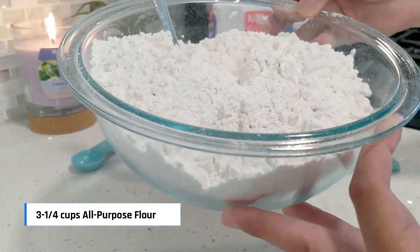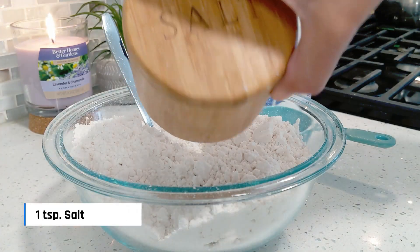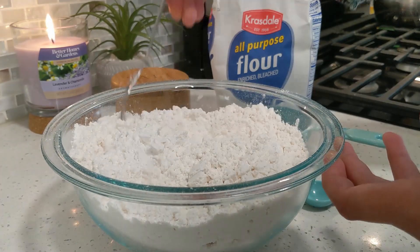Let's start with three and a quarter cups of all-purpose flour in a medium bowl and add one teaspoon of salt. Mix this up with a fork until it's combined, then set it aside.